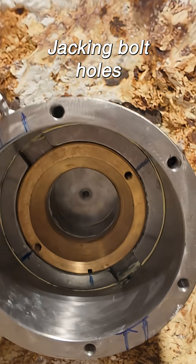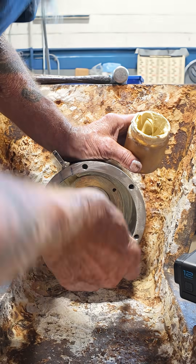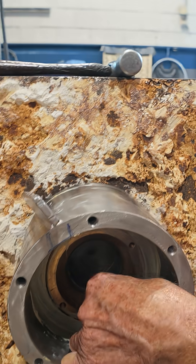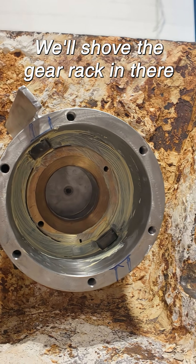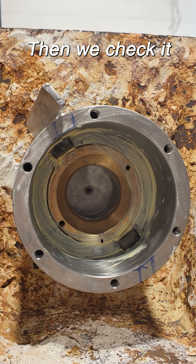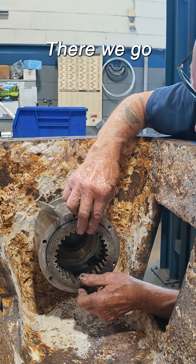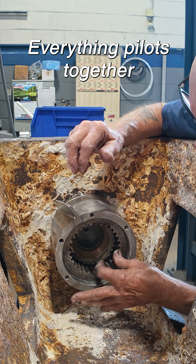You know Mark, they were jacking holes. Let's shove the gear rack in there and we checked it. There we go. I just want to be sure everything pilots together.